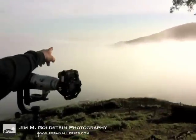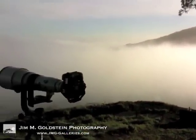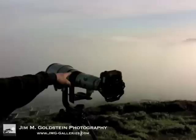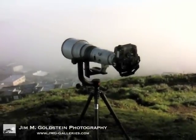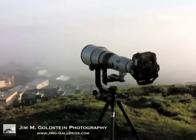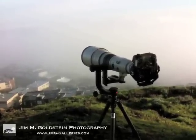And way off in that direction is the Transamerica building, which we can't even see from here. But with this telescope of a lens, everything comes into view. So let's give it a whirl and we'll see what I can show you.